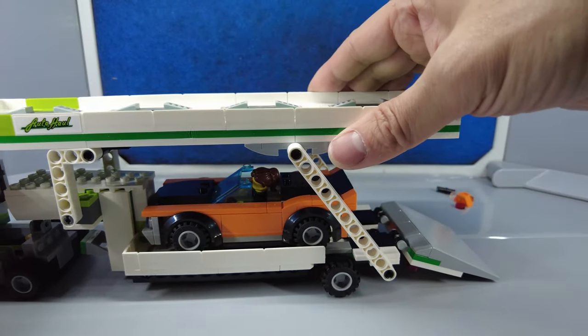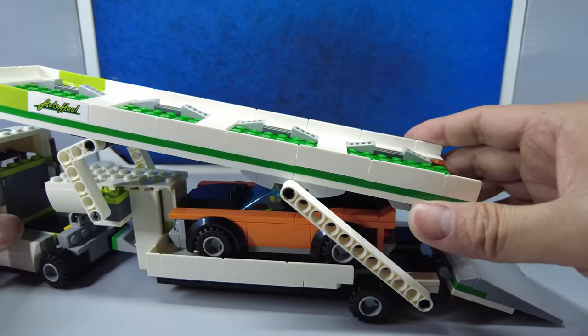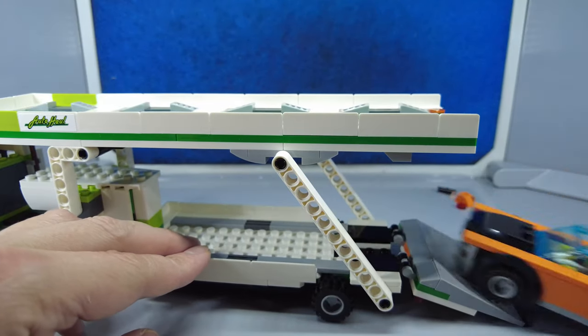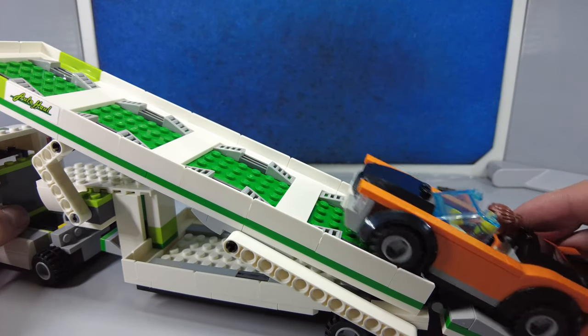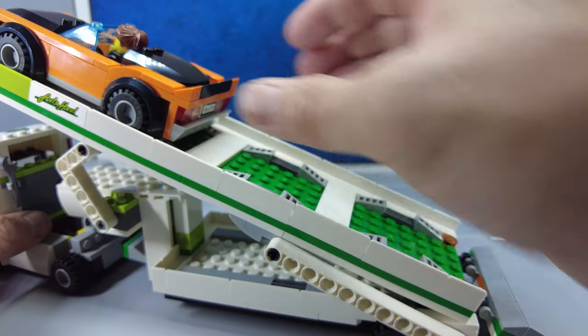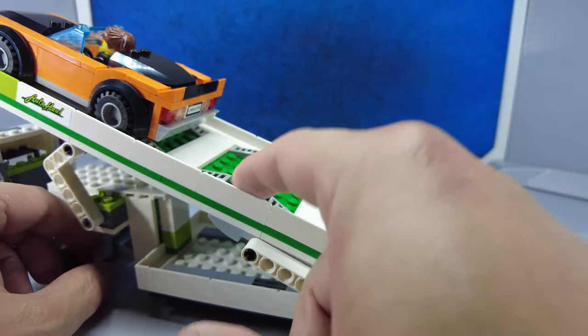Now what if we want to add some more cars to this? The bottom car is going to have to come out first, and the top one goes down like this, then this goes up here. I do like these wheel locks — the car does stay put once it's inside these little grooves for the wheels.